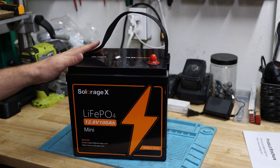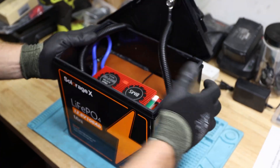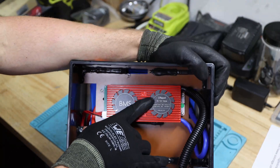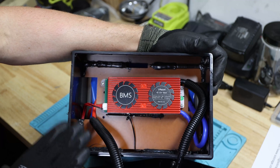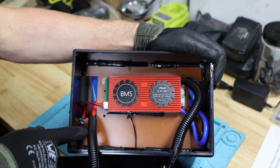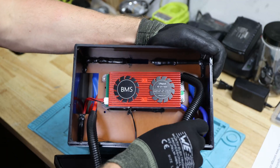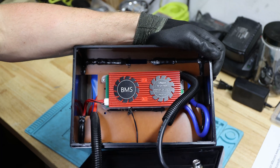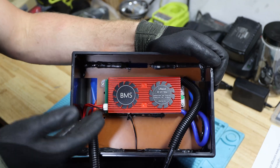Let's take it apart and see how it actually looks inside and what the components are. We got it open and to my surprise there is a very similar looking DALY lithium iron phosphate 4S 12 volt 100 amp hour BMS in here. The way this one is assembled — we have a six gauge negative wire and a seven gauge positive wire going to the terminal, covered in a plastic sleeve.